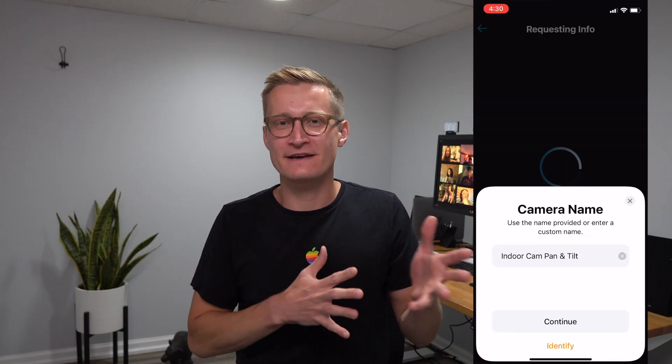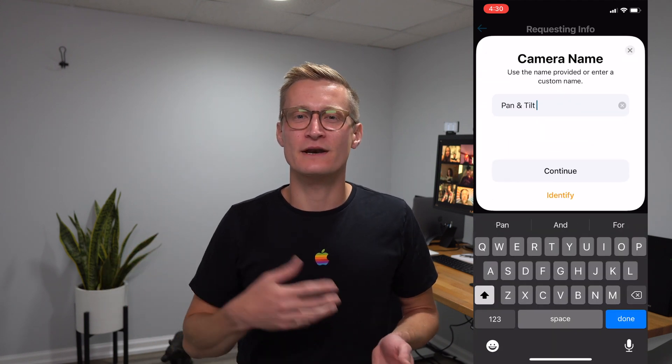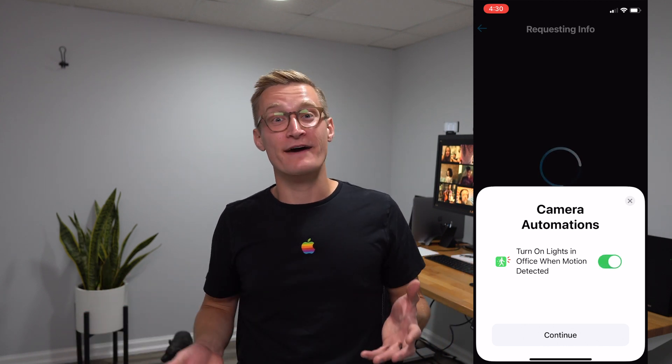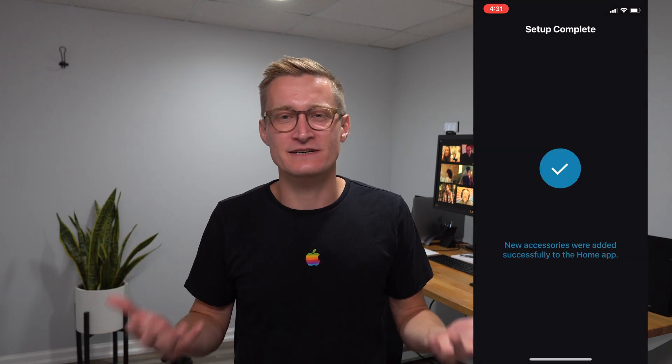If you have accessories that work with HomeKit and you set them up, you'll scan some code with your smartphone and it'll take you through a HomeKit interface in the Home app where you're assigning the accessory a name and a room and all of that stuff to get it working with HomeKit. That all works because the manufacturer has built special integration for Apple HomeKit, along with maybe other smart home services as well.